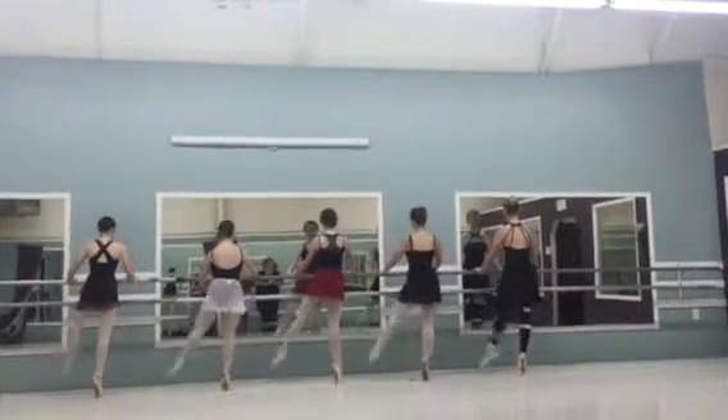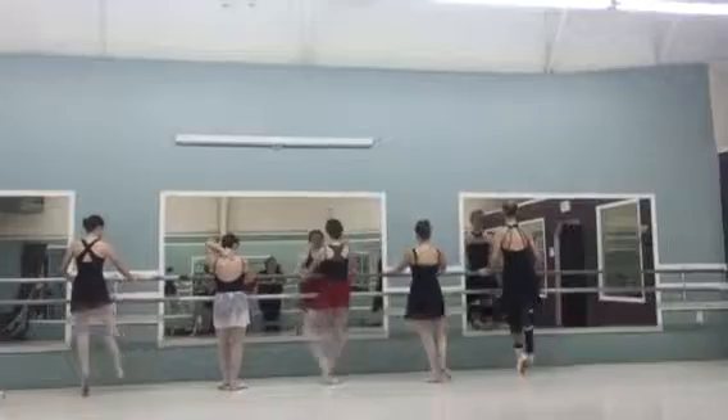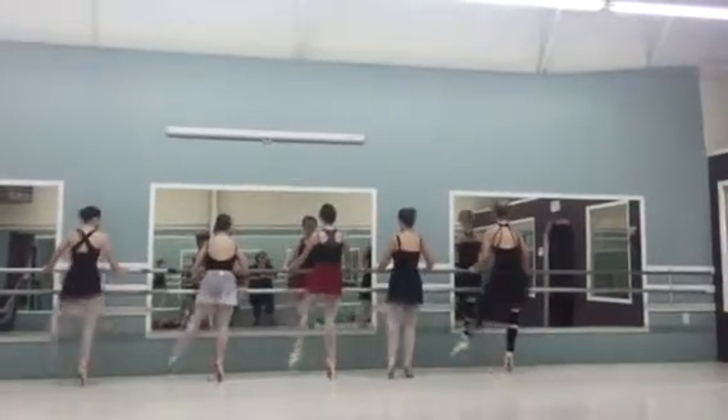Knee over the toe. Take a shake. Knee over the toe. Take a shake. Knee over the toe. Three, four, switch back. That's easy on that one, huh? Good.